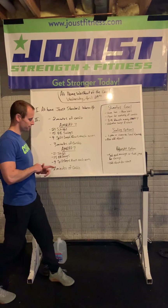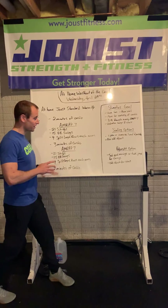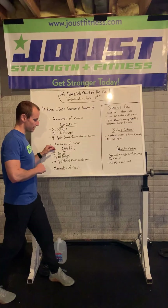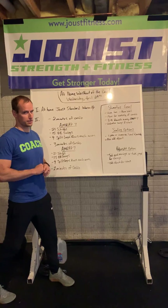After this AMRAP 7, two more minutes of cardio of your choice. To summarize: two minutes of cardio, AMRAP 7, three minutes of cardio, AMRAP 7, finish with another two minutes of cardio. I think you got it.